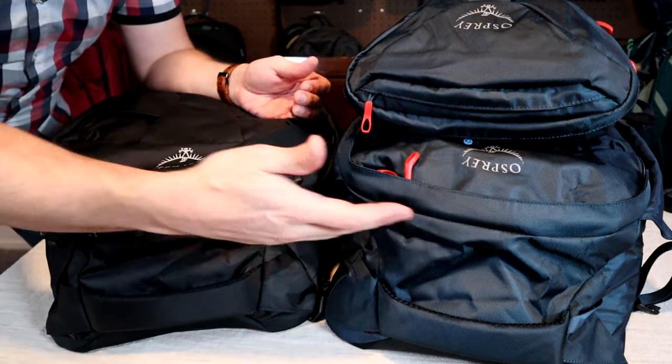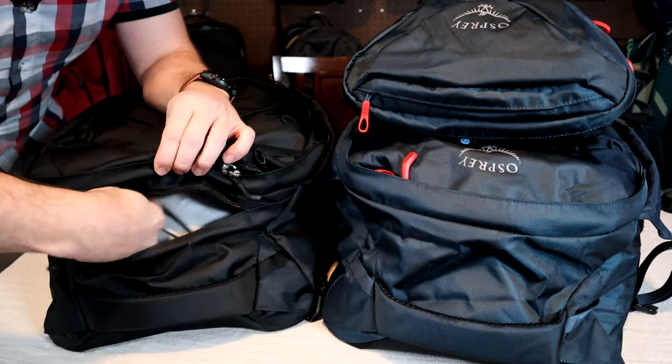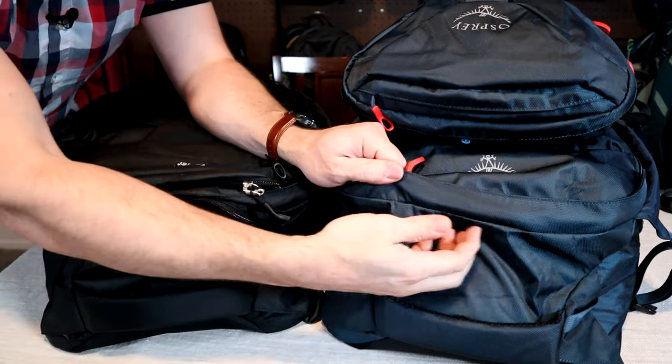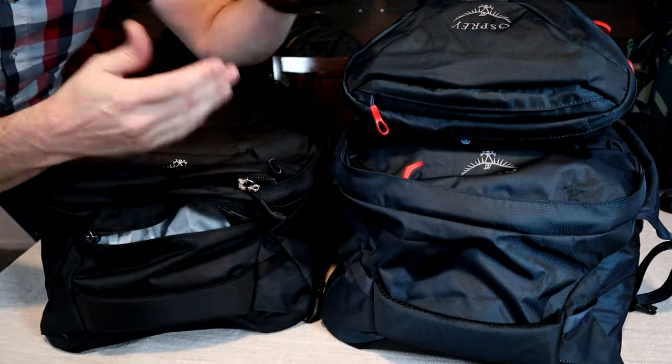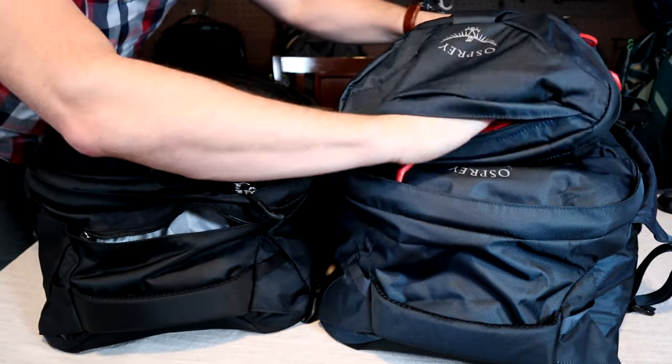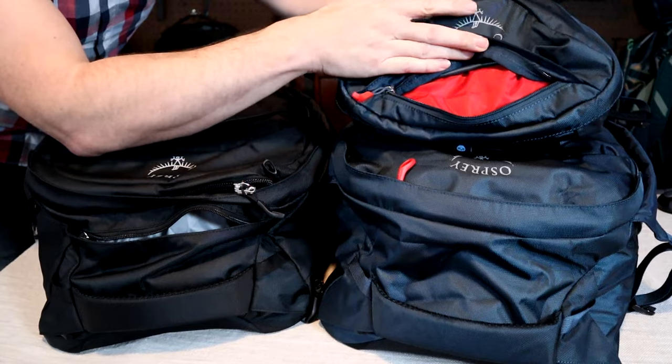Another feature missing off the Farpoint 55 is the top slash organizational pocket. You can see there's no such pocket on the 55. Again, this is because they're assuming that you're going to be using it with the day pack attached, which has a similar top pocket.